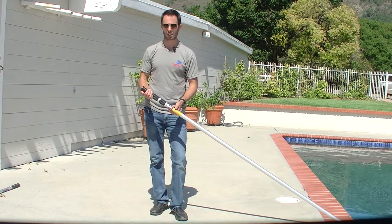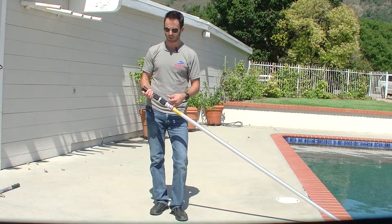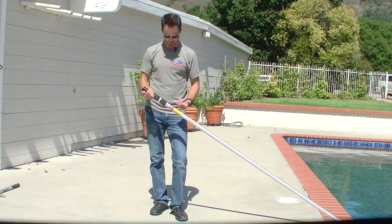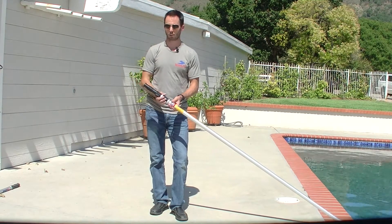In the instance that you need to replace any of your cam shoes on any of our skim light internal locking poles, it's a pretty simple process. This is a 9018, for example, which actually has an outside lock as well.